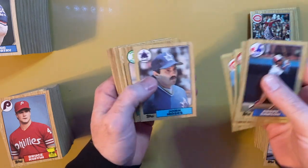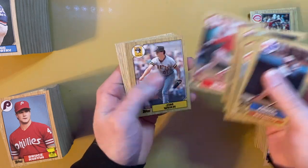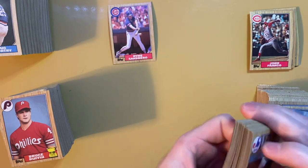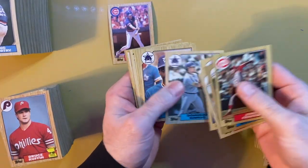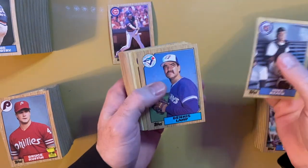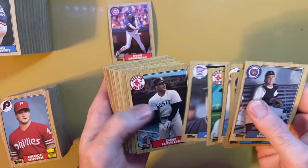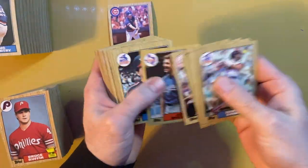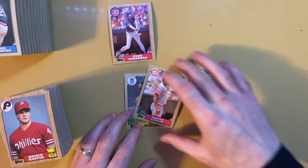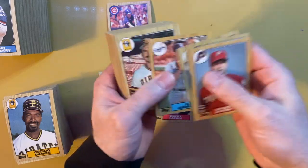So this set we're looking for McGwire, Bonds, Bo Jackson, and Barry Larkin rookie card. There are 792 cards in this set. We're about halfway through the box and we have a Barry Larkin, Bo Jackson, and Mark McGwire - just going through this quickly, I'll reassess after the first box.